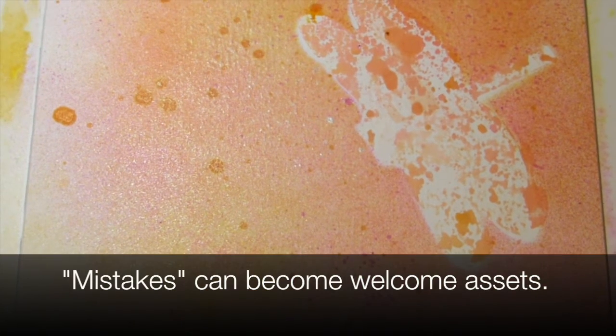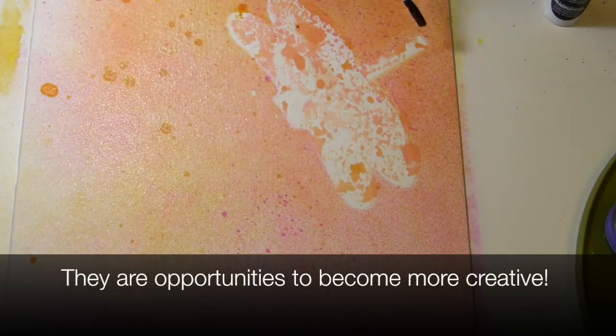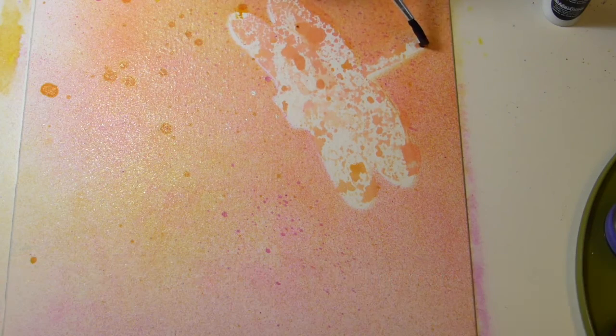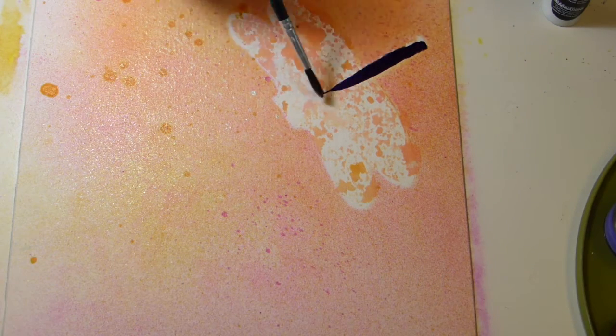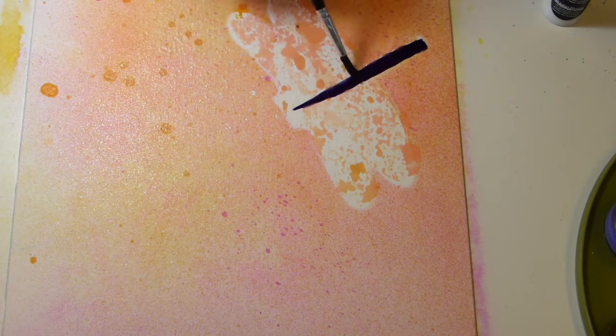When you make mistakes, sometimes it forces you to do something you weren't planning but it makes it better. I always told my students at school: mistakes are our best friends in art — it makes us think harder about what we can do. Since I like layers so much, you can hardly ever see the first things I put on a page anyway.